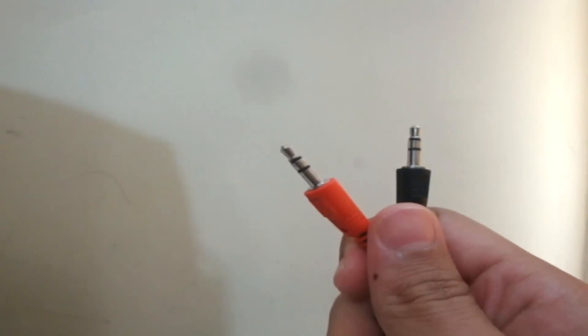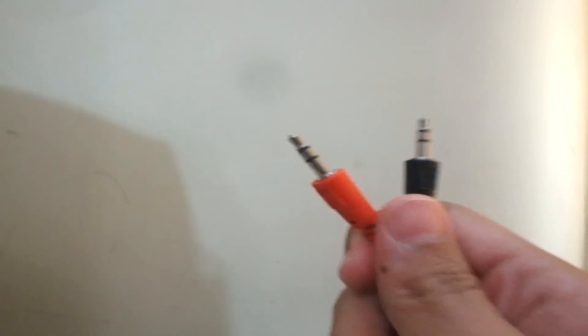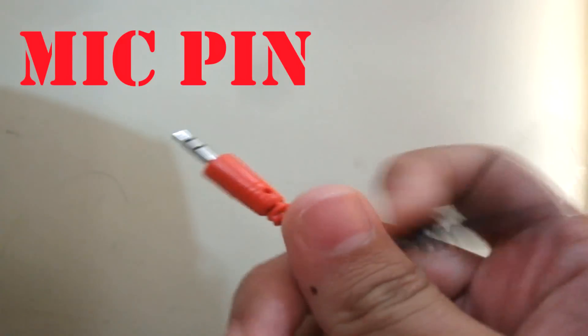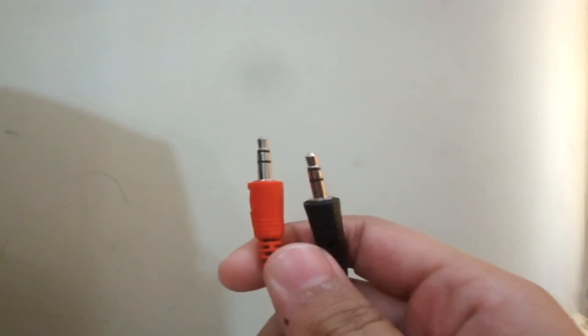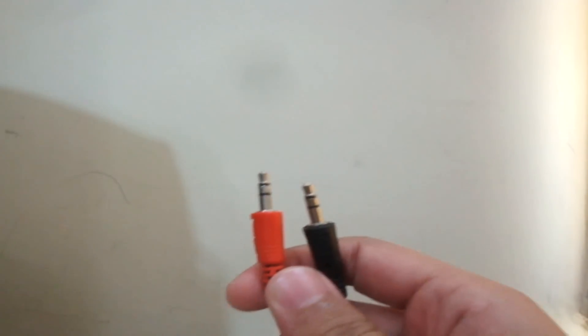Hey, what is up guys, this is TG Bank here with another video. In this video I'll teach you how to use both your microphone and headphone at the same time on a single aux port of your laptop. Most of you guys must be facing this problem because today headphone manufacturers tend to use two pins — one for the microphone and the other for the audio.